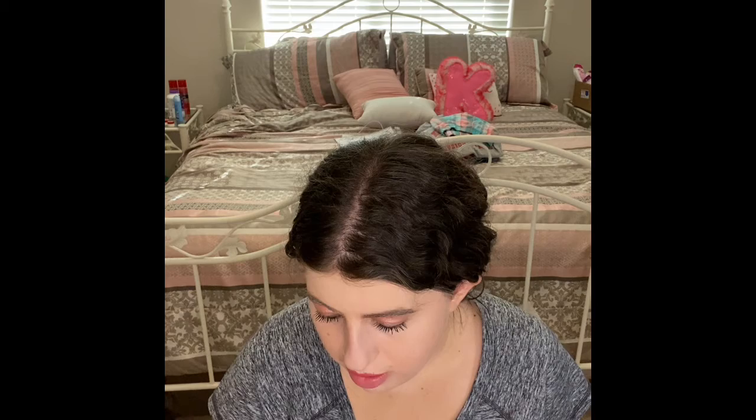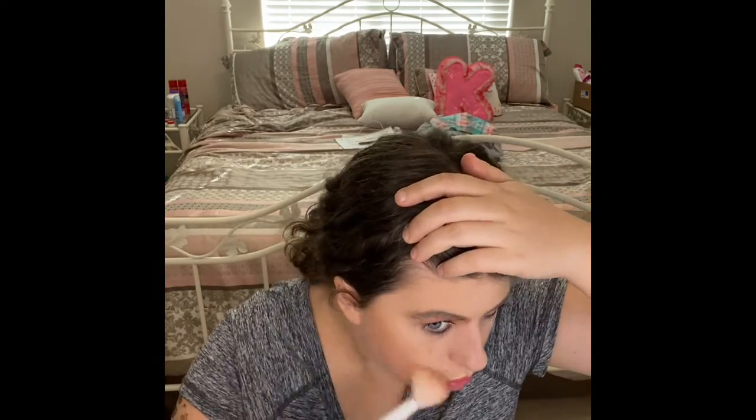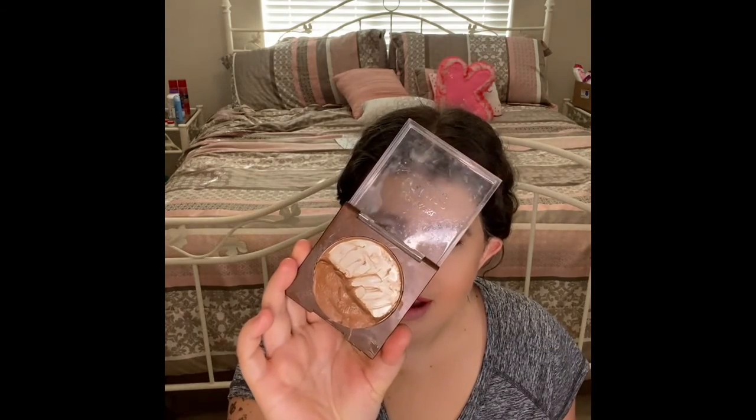And now I'm going to use my CoverGirl True Magic Sun Kisser bronzer. Oh my gosh you guys, look how much I have left. You'll definitely see this in my Grammys.